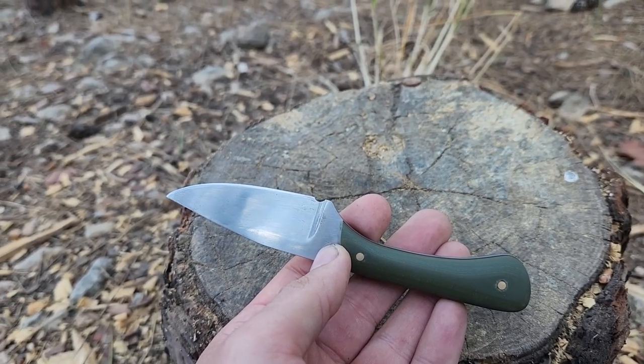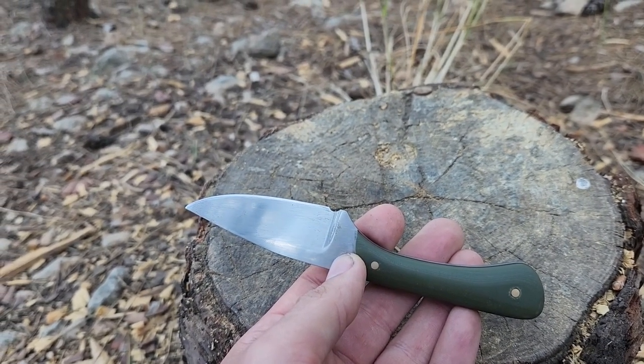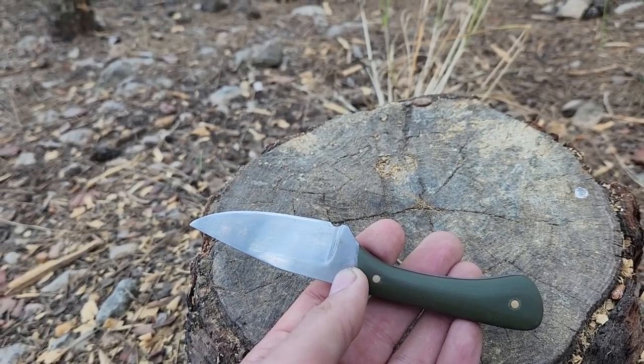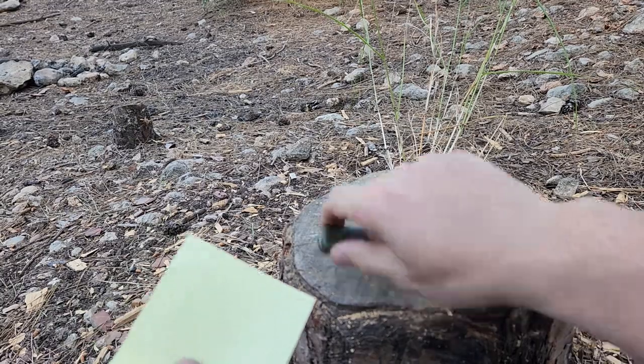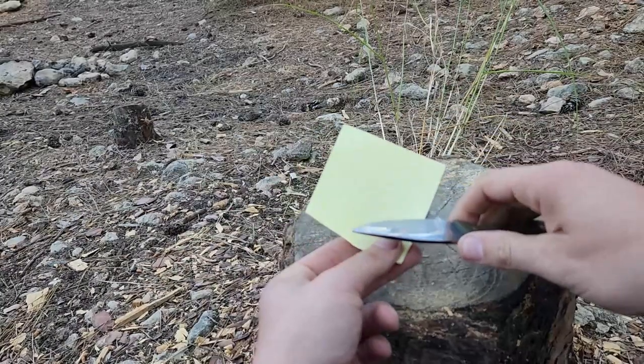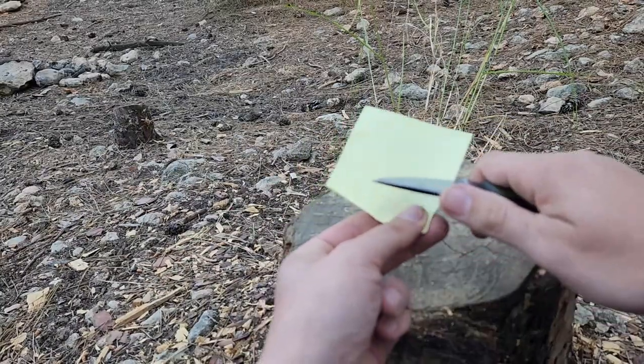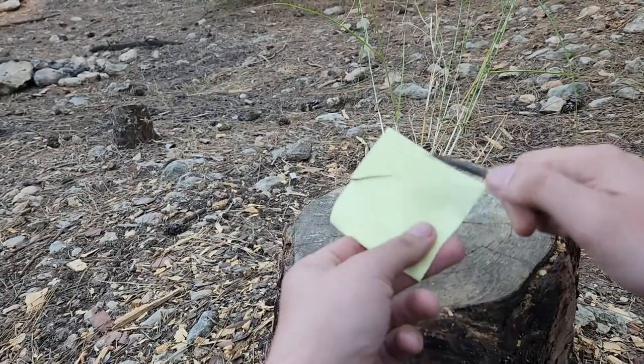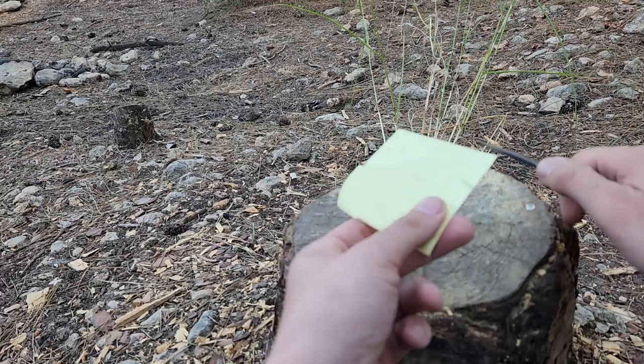But enough foreplay — we are here to cut things and order pizza and strippers, and I'm all out of money for pizza and strippers. So first thing first: is it sharp? It's sharp.